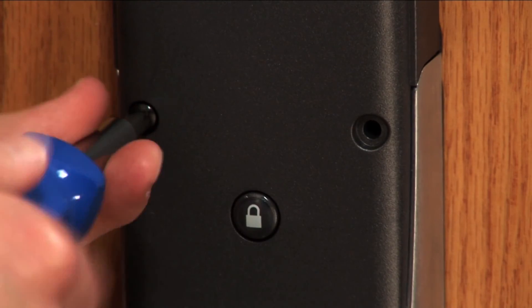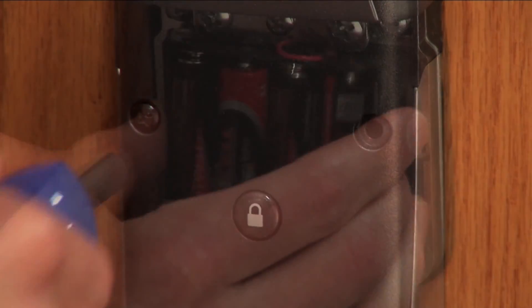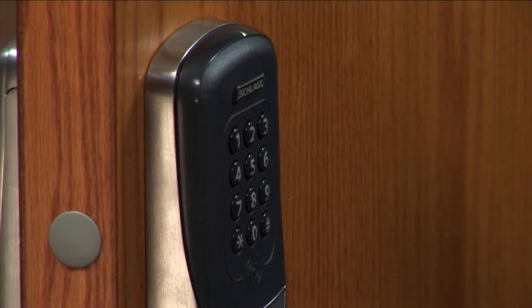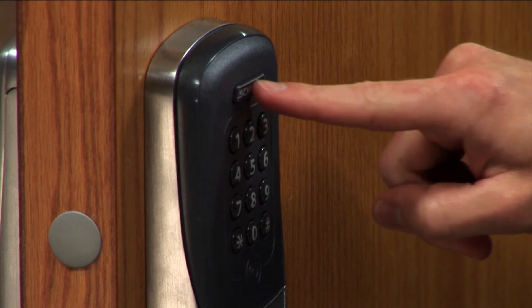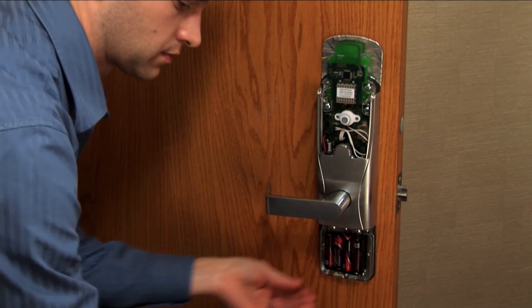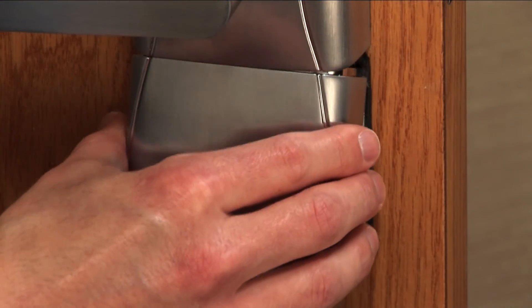Attach the new inside cover. Perform a power cycle by disconnecting the batteries. Press the Schlage button a few times to fully discharge the lock. Then reconnect the batteries. Replace the battery cover.